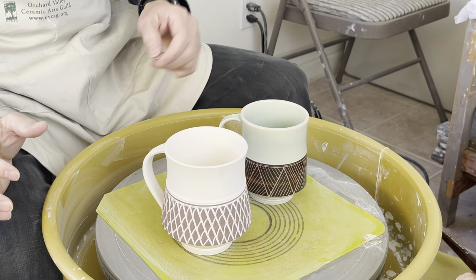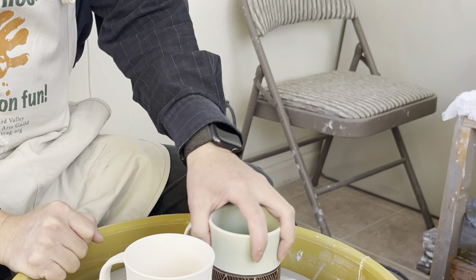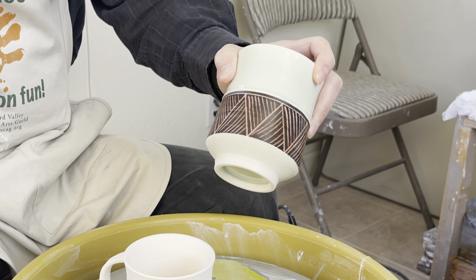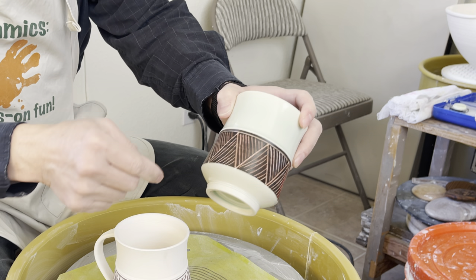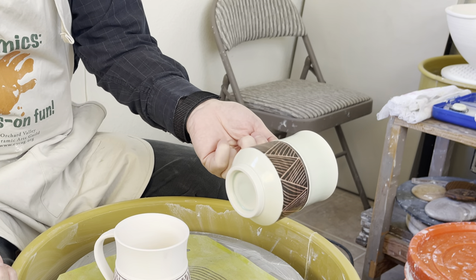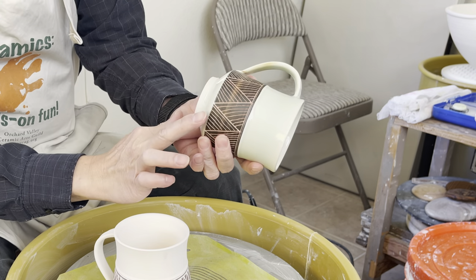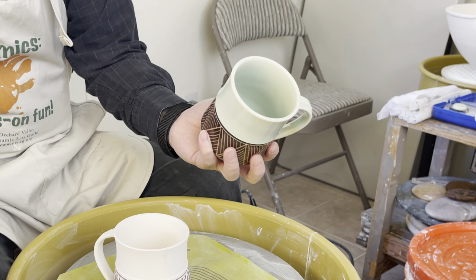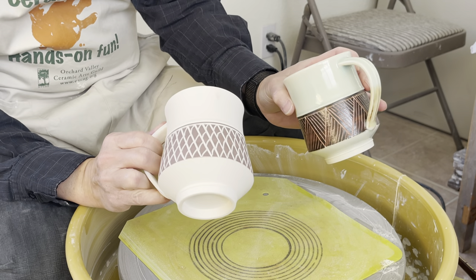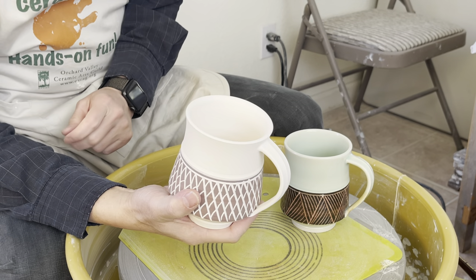People asked me how I glaze my sgraffito texture pieces. Here is the finished one — the one with the black slip that I carve with the sgraffito carving tool to get all the design. It's only on this part here. I'm going to glaze the green glaze inside and outside and on the bottom, and then this part I'm going to leave unglazed. This is the piece I'll do the demonstration on — same kind of sgraffito design and carving, then the green glaze.